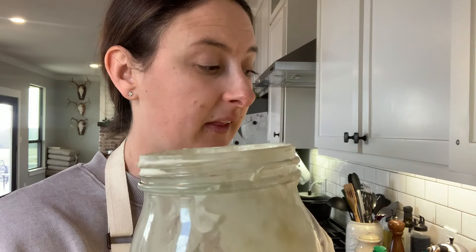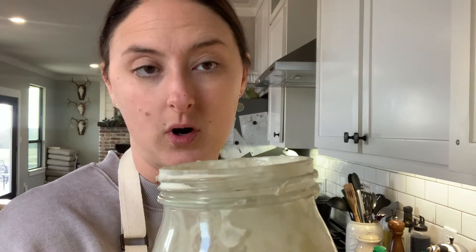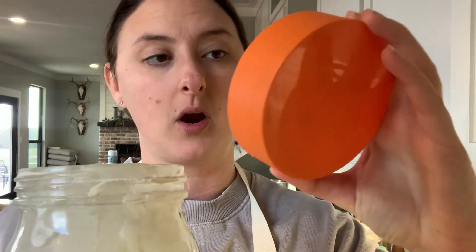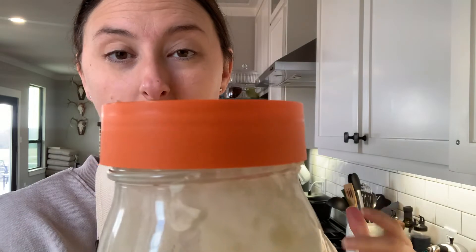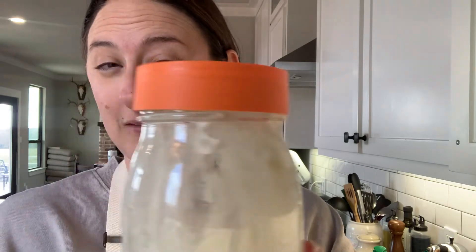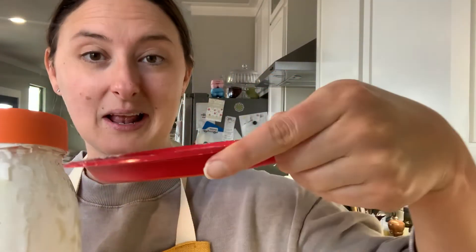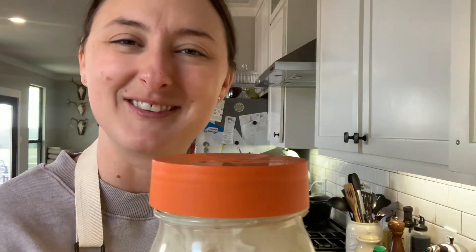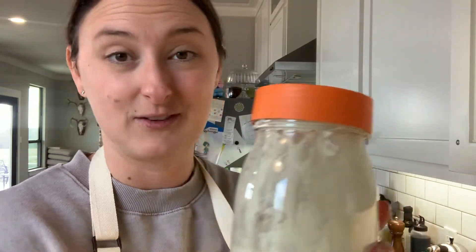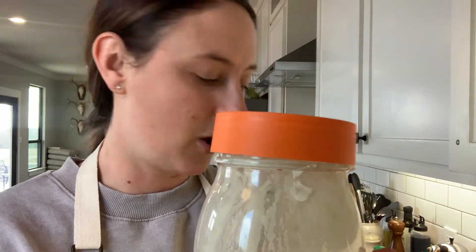Another thing to note with your sourdough starter: when you feed it, I like to put a lid on it. You can use cheesecloth or a towel over the top — you really just want to keep bugs and dirt from getting in. I take the lid that came with my jar and I actually just set it gently on top; I don't screw it on. Then I set mine on a plate, because the thing about really good starter is sometimes it overflows. That's a good thing because it means it's super active and alive, but it's also a mess.